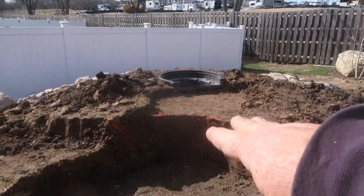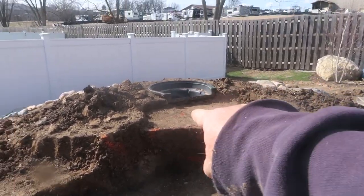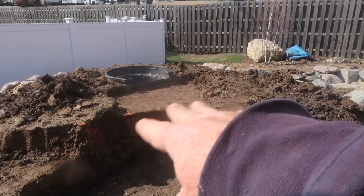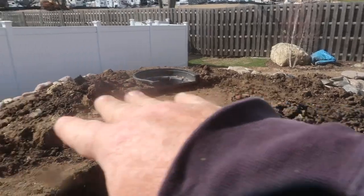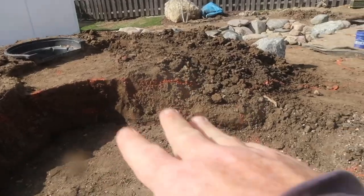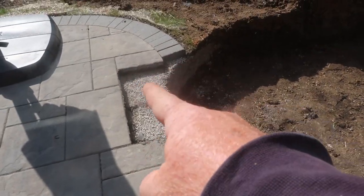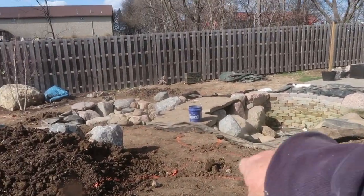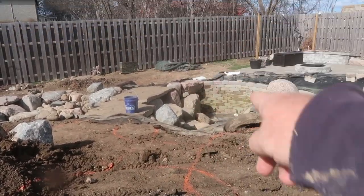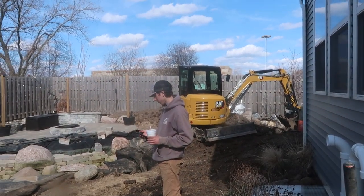Tomorrow we get into building this. I really want to talk about why we have such a shallow area in front of the biofalls and the intention of doing that - why it's so important to do it if you can - and the size of the berm. We should get into here and build most of this waterfall. We cut out some of the patio so later we can cut the brick to fit around some of the boulders. We've got a bridge going in, we've got to excavate out this stream area going into the pond, and we also have to move an enormous amount of dirt. Tomorrow is go time. Stay tuned.